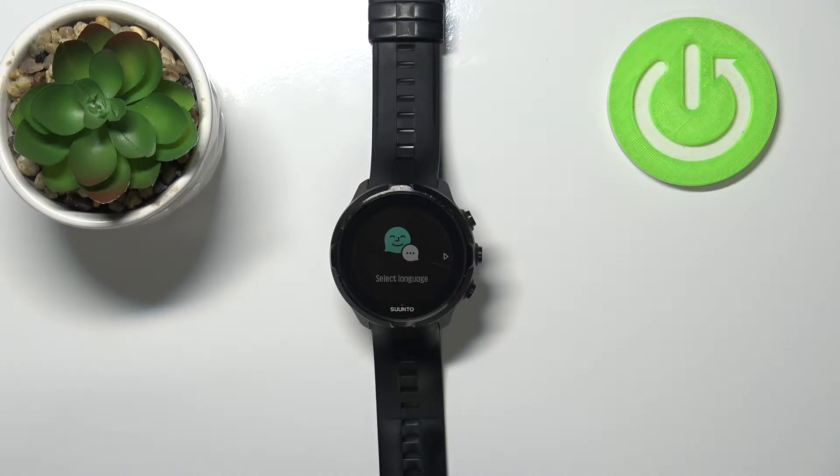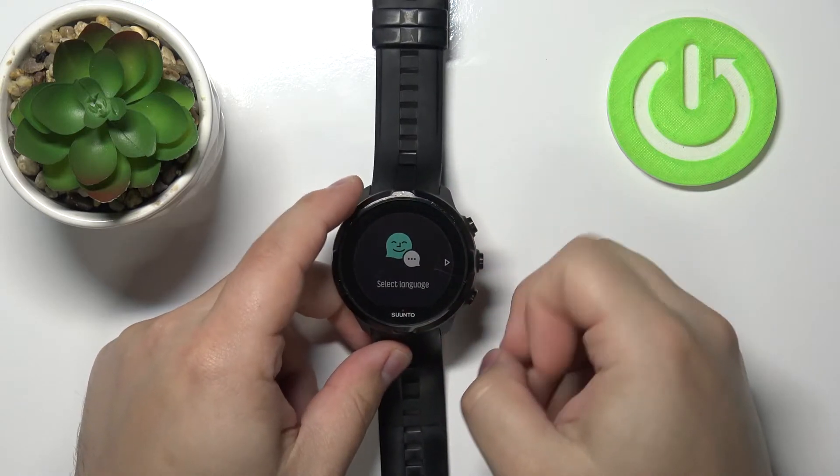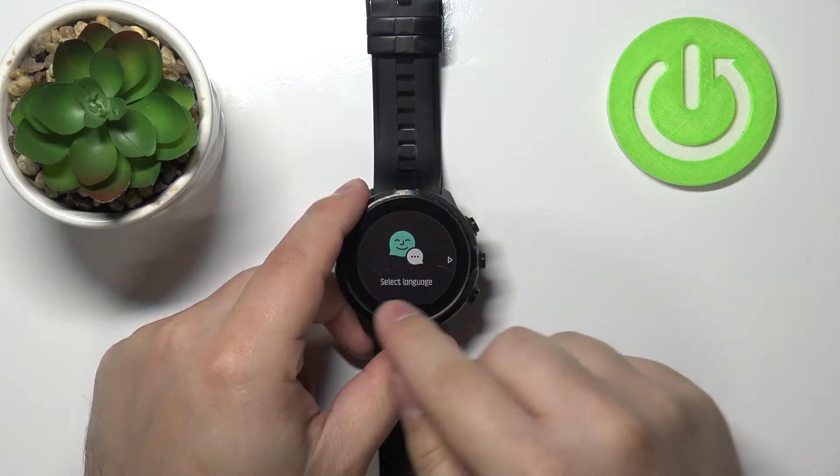Let's start by waking up the screen on our watch. To do it, simply press the upper button like this, and now you should see the option called 'Select Language' on the screen.